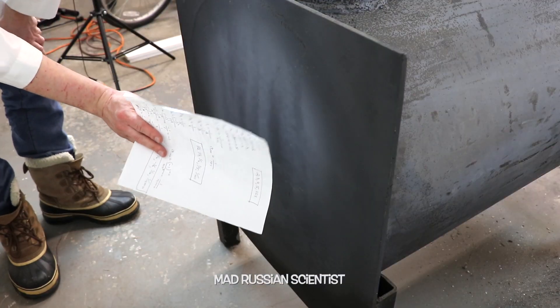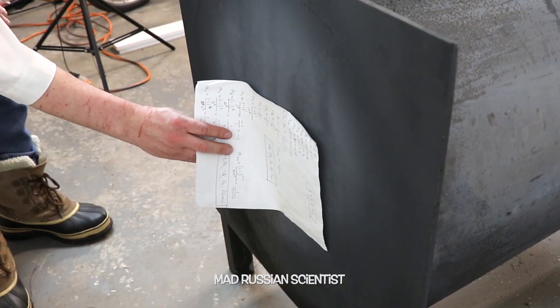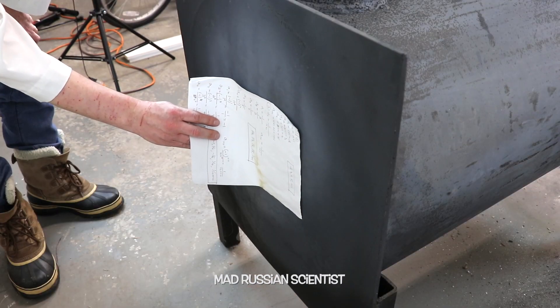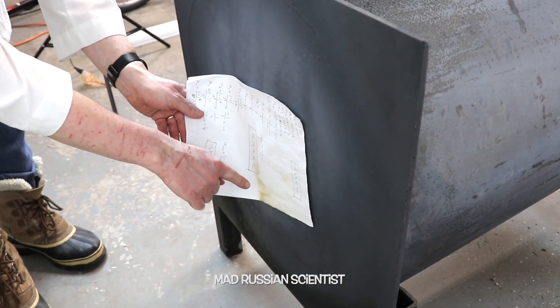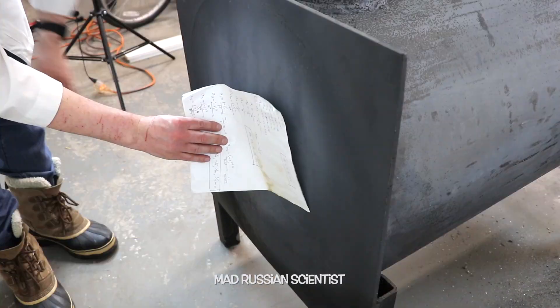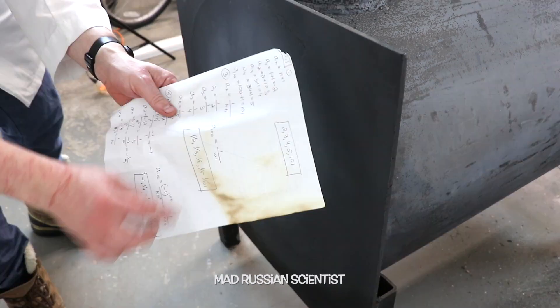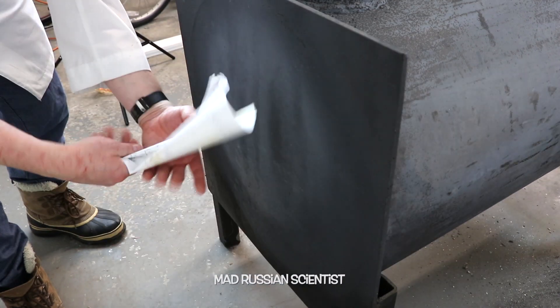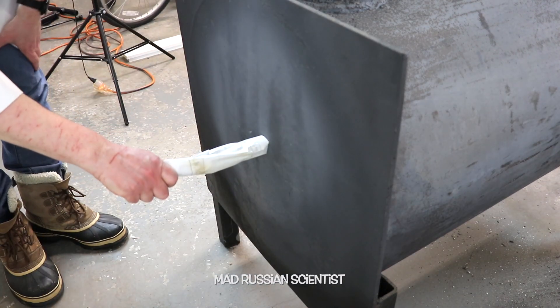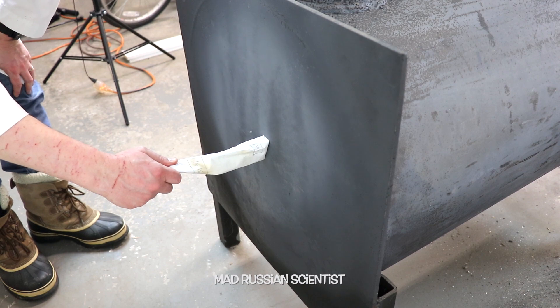I wonder what happens if I put just a regular paper to it. I have a feeling it's actually gonna burn — don't try this at home guys. I see a little bit of discoloration on this area here, but it's still not catching on fire. Look at this — some discoloration on these areas. Let's try it this way and see if this will do something.